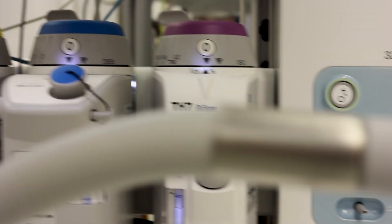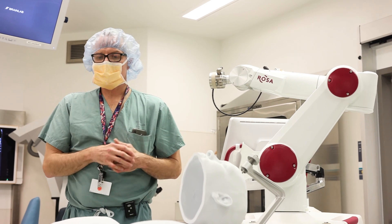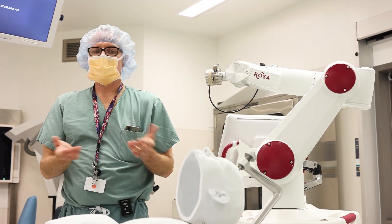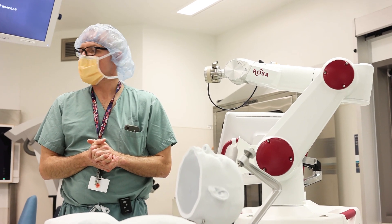It takes a while for things to catch on, and for people to have data to show that this is safe. Now, because it was used for many years mostly in Europe, there is a lot of data showing that the complication risk of this procedure is very low — actually lower than the other subdural grid type procedure.